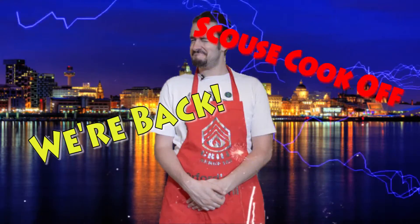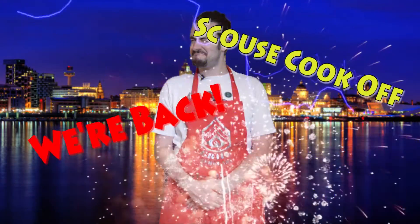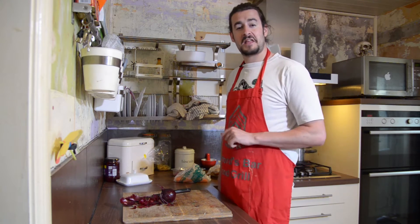Hello, I'm Gary, and welcome back to Scouse Cook-Off. Now today, we are making a classic. THE classic. Scouse.